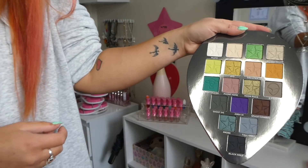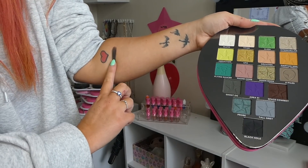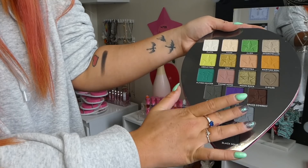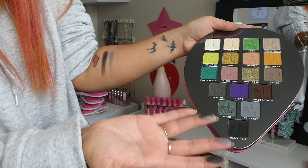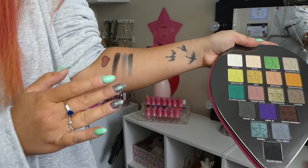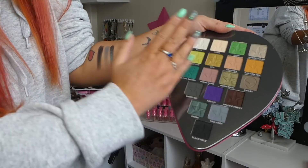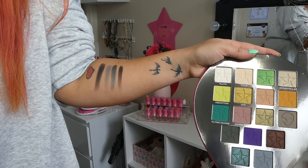I think what I will do now is — because you can actually bend this backwards — I'm going to swatch it all here on my arm for you. Let's start with Black Hole. Give that a swatch. That's so freaking pigmented, look at that. And then we've got tall grey. These shadows, oh my god. The names are amazing as well. Okay, this is Space Cowboy. I'm living for these shades.